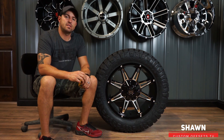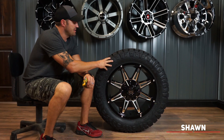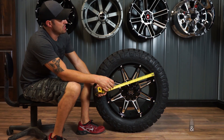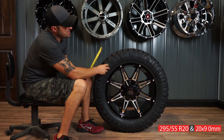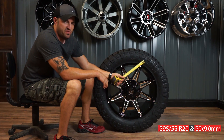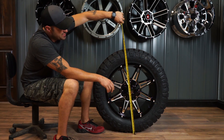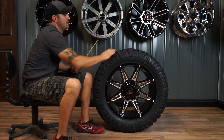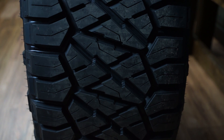Hey guys, Shawn again at Custom Offsets — Custom Offsets TV on YouTube. Got another one of these matchups for ya. This one is a little different tire size, that's why we wanted to show it to ya. So this is gonna be a 20 inch by nine wide Mayhem, wrapped in a 295/55 R20. What that equates out to is about 32.8 inches tall — so it's still almost a 33 — but wide, it's only gonna be 11.6 inches wide.